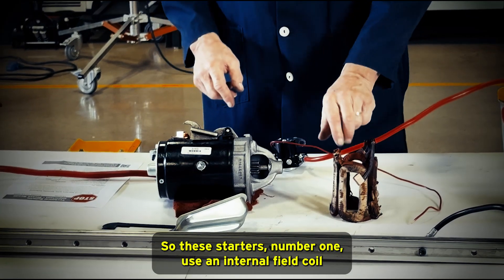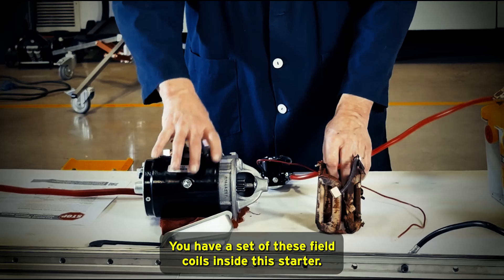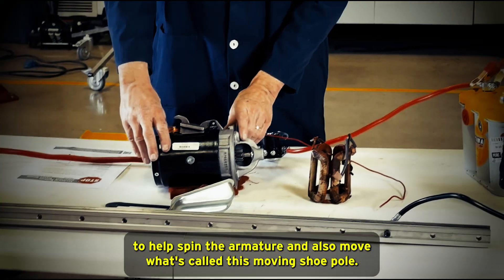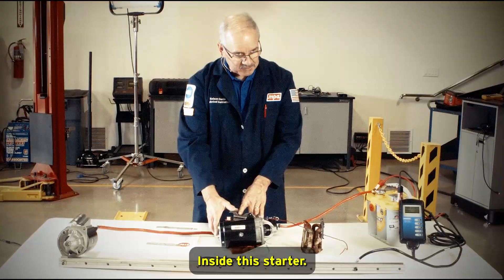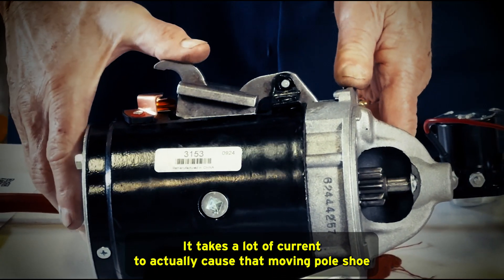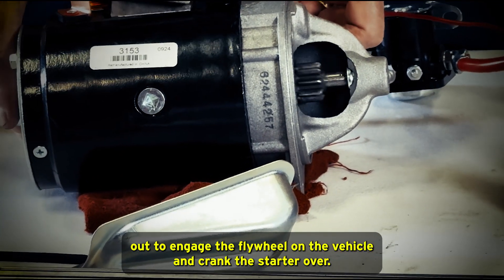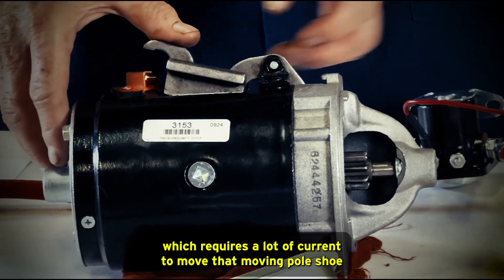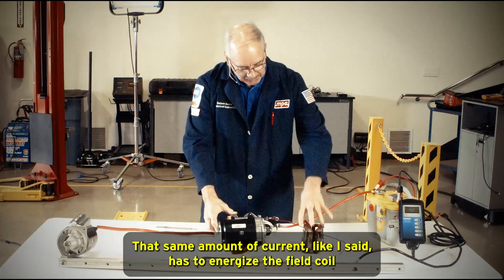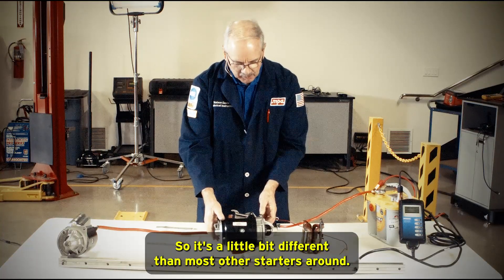These starters, number one, use an internal field coil assembly instead of permanent magnets like most modern starters use. They have a set of field coils inside the starter, and when those are energized by current, they create a strong magnetic field necessary to help spin the armature and also move what's called the moving pole shoe inside this starter. That's a little different than most other starters. It takes a lot of current to cause that moving pole shoe to engage and force the drive gear out to engage the flywheel and crank the starter over.